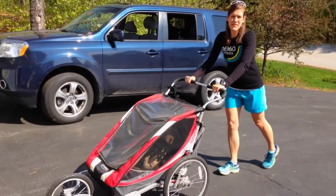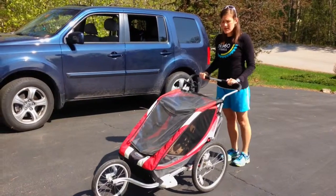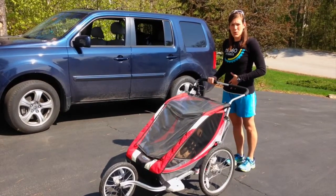You want to do yourself a favor. When you're pushing your stroller or even your shopping cart, you want to keep your body position in mind. So you want to stand up nice and tall, keep the stroller close to you, roll those shoulders down and back, and use your core as you're walking.